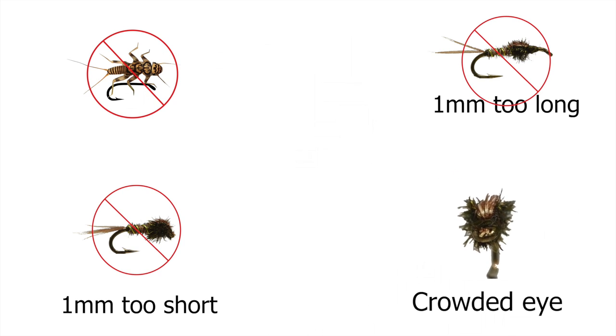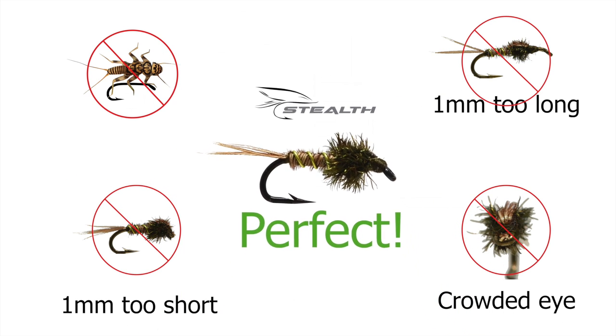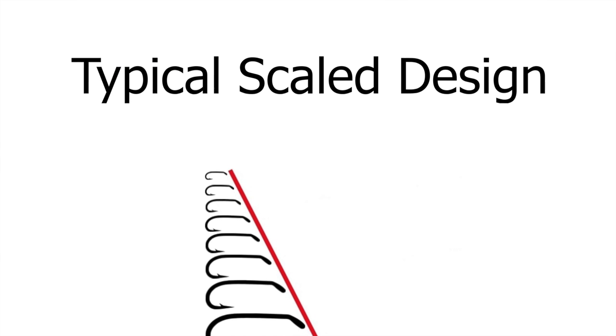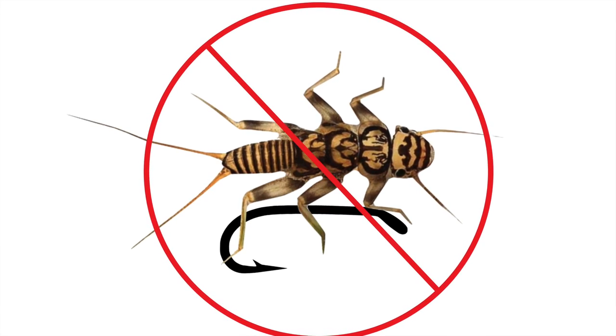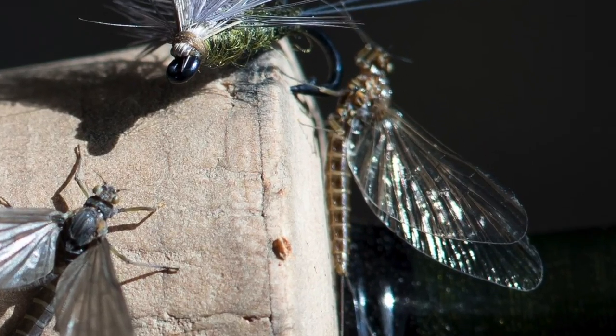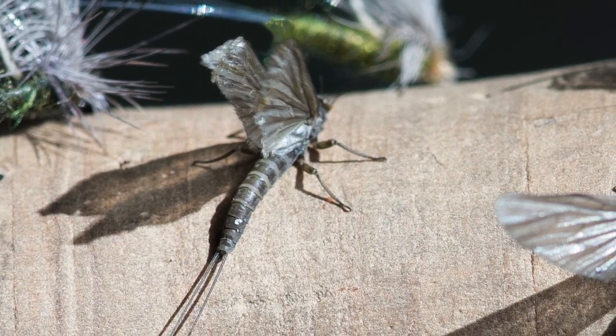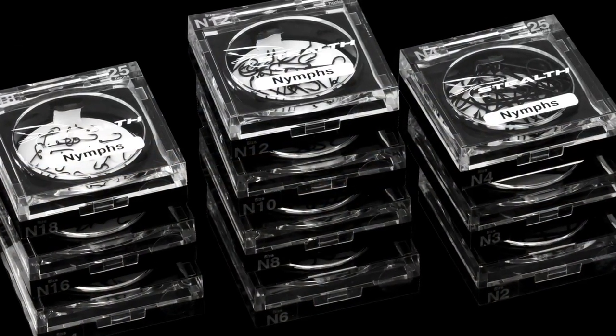With True Form Geometry, the fly matches the anatomy of the natural insects every time. For manufacturing convenience, the industry picks a random geometry and scales it from small to large to create a size range, and it rarely matches the natural insect. Manufacturers created these hooks to meet their needs. Stealth created a system to match yours.